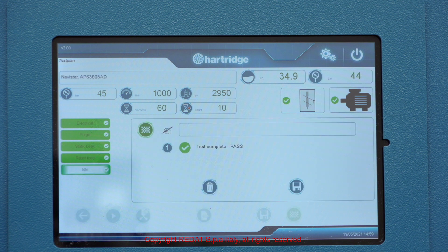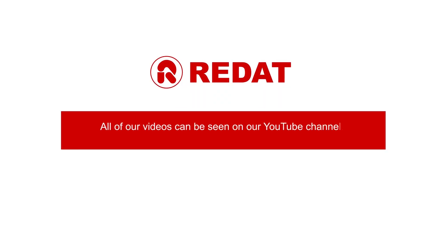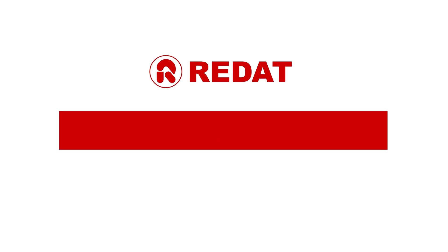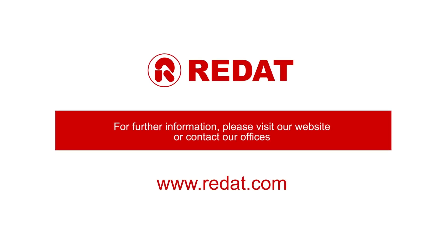After each test, each entry is shown in green or red based on the positive or negative outcome, and by pressing the test icon, the details can be viewed on screen. All our videos can be seen on our YouTube channel. For more information, we invite you to visit our website at www.radas.com and contact our sales offices.